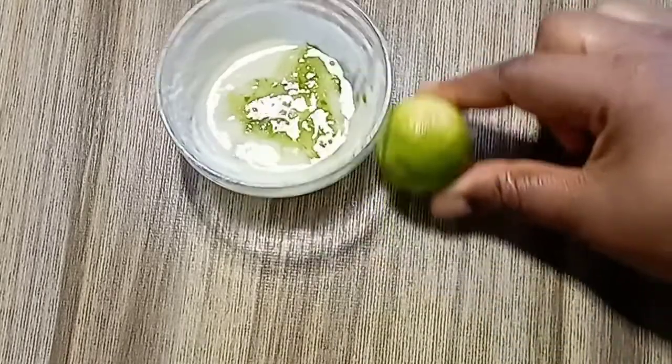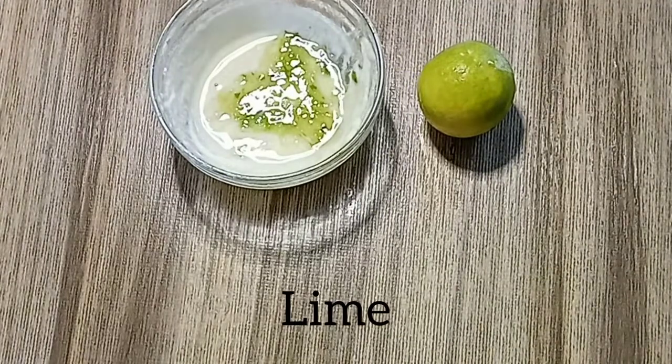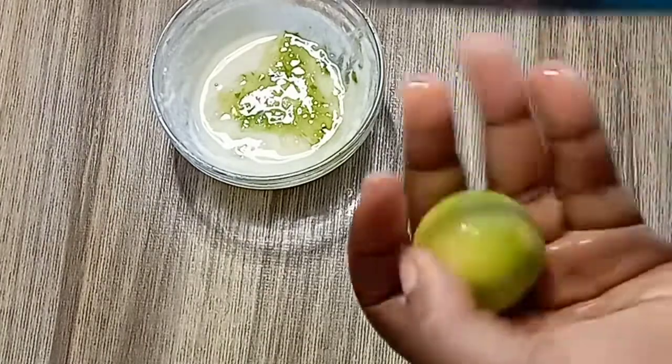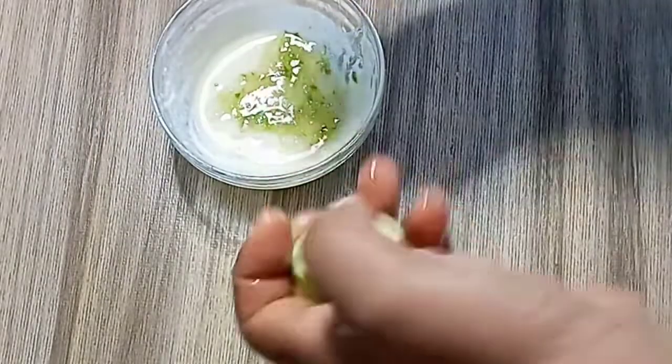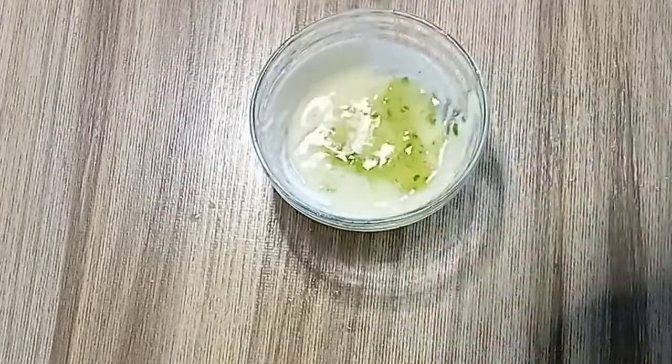We are going to add another very natural and strong ingredient: lime. Lime contains citric acid and vitamin C. When it comes to varicose, spider vein, or green vein, you need lime or lemon. Lime will help to diminish the appearance of green veins from your skin. Cut it and squeeze in the juice.